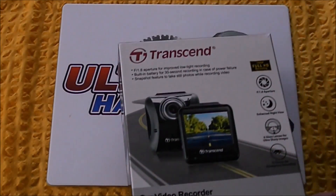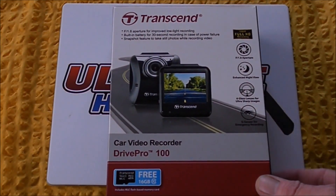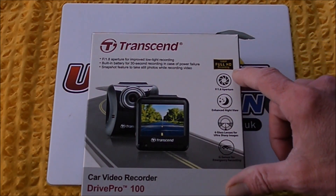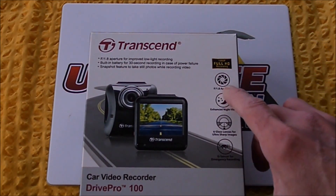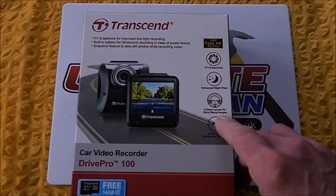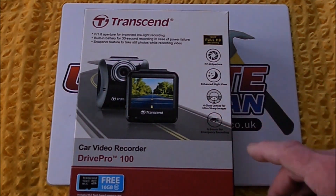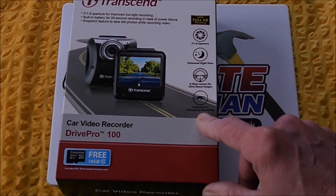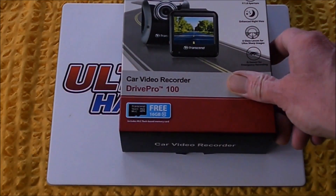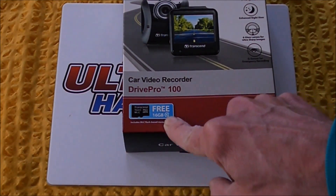Quick review of the Transcend Drive Pro 100 in-car dash cam. Here's the box: 1080p Full HD recording, f/1.8 aperture for enhanced night view, six glass lenses as opposed to plastic which you get on some cheaper dash cameras. It's also got a g-sensor for emergency recording, and in the box you get a 16 gigabyte micro SD card.